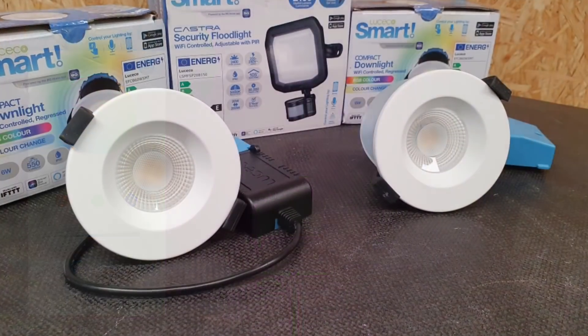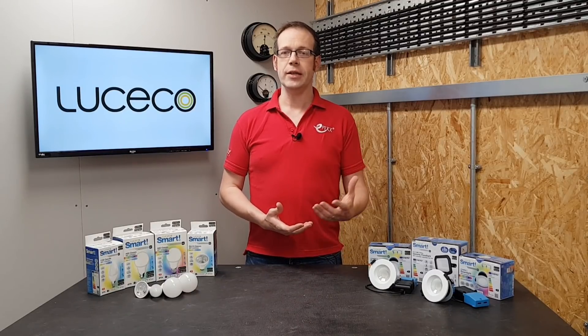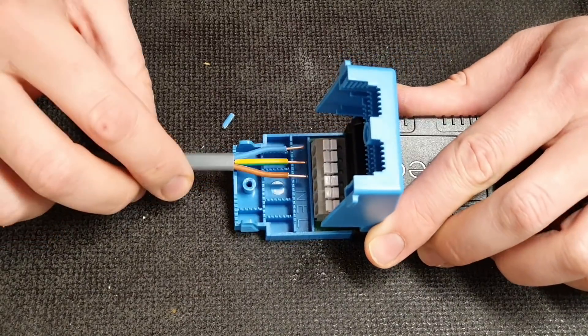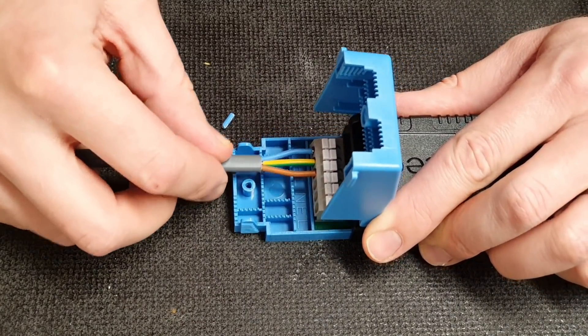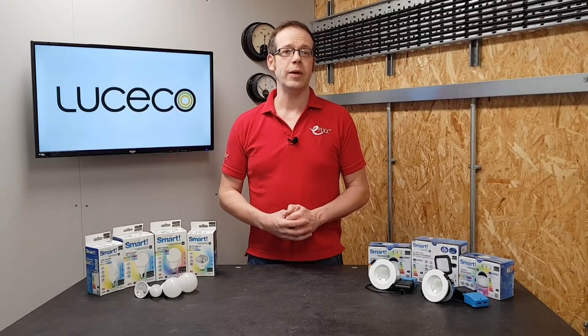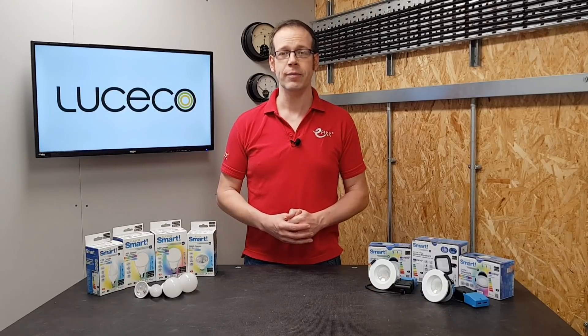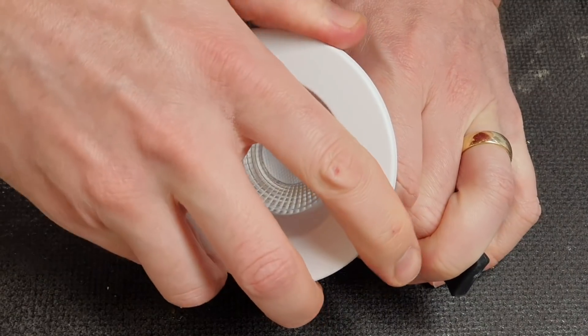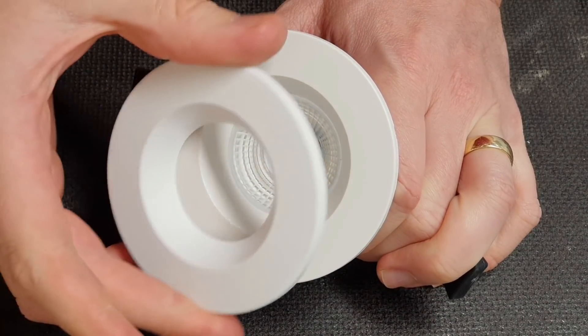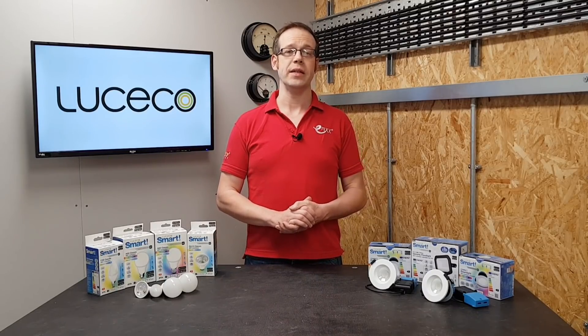Moving on to these lovely recessed downlights. The light source is fully integrated into the fitting and features all of the same functions as the lamps we've already considered, but with it being a BG Lusico fitting, it has all the great features you'd expect, such as simple push-fit connections designed around the actual cables that electricians use, as well as being IP65 rated, the ability to be covered with insulation, and being rated for 30, 60, and 90 minute fire rated ceilings. There are also interchangeable magnetic bezels on the front that will not only help by preventing them getting covered in paint while decorating, but also allow you to easily change them if the customer wants to change the look of their property.